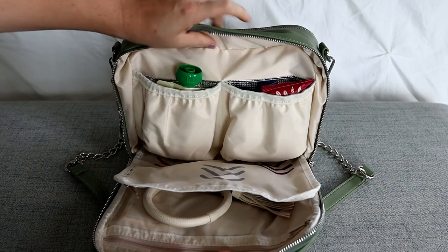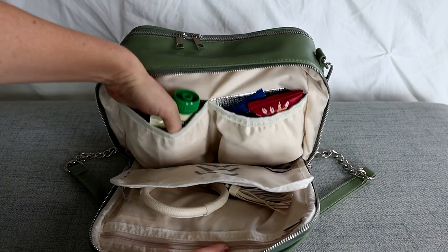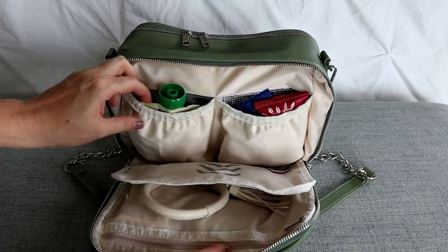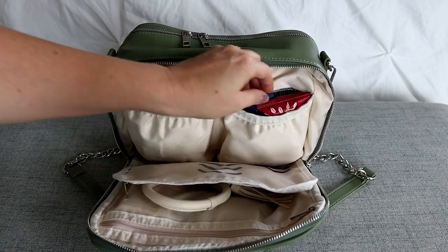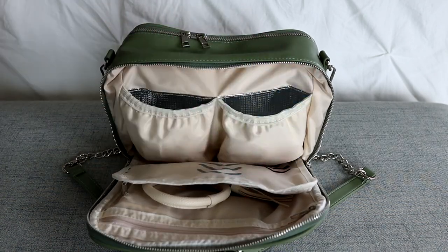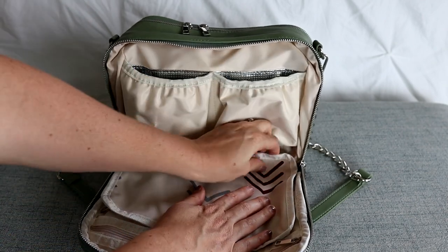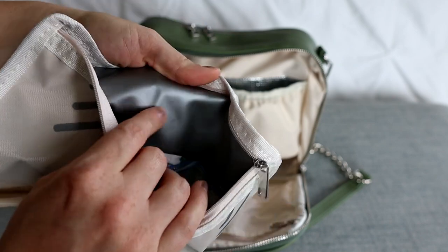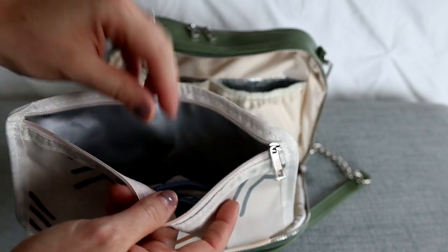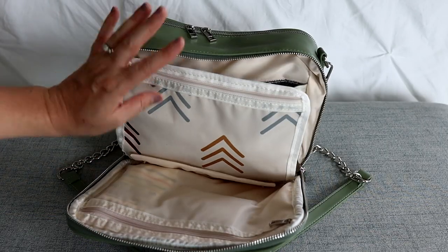Moving on to this front section, I have two pockets here that are insulated and elastic, so they kind of stretch out nice and far. I believe you could fit smaller bottles in here if you were bottle feeding — smaller baby bottles would fit in here just fine. Right here I'm keeping an applesauce, and on this side I have a couple of fig bars. Just sitting in the middle I have my keys, and there's actually a little pouch here that you can unsnap from the base of the bag. It has the same cute print you saw on the changing pad, and inside it's a waterproof PUL-lined lining, so I have my daughter's extra underwear in here, and if we have an accident I can throw wet clothes in here and not worry about it until we get home.